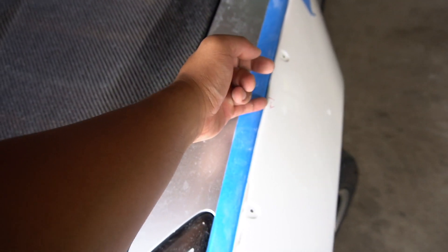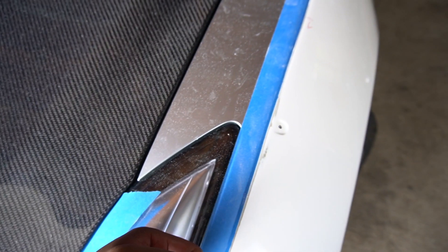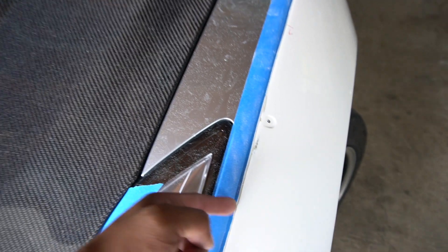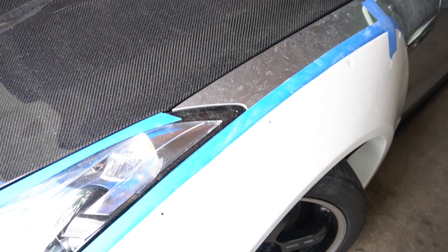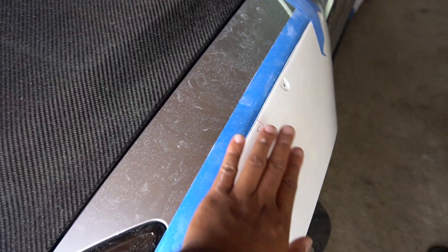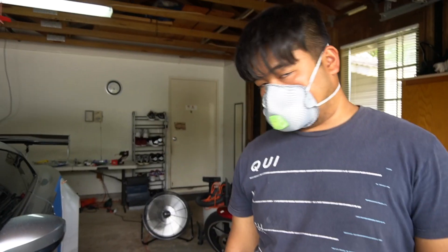All right, so after we got everything fitted on, we had to take it on and off a few times — sand a little bit here, cut a little bit there. We did have to do a little bit on this part right here, as you can see where we marked it off. We had to cut a little bit on the inside just to get it flush to the body. Now it's as close as we can get. Aaron's drilling the holes.